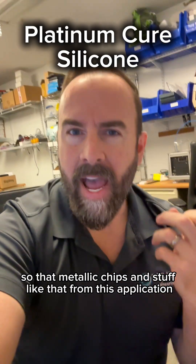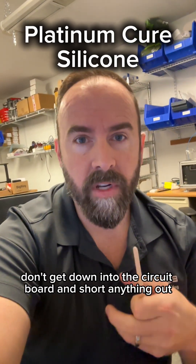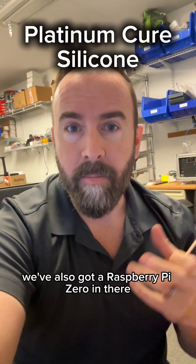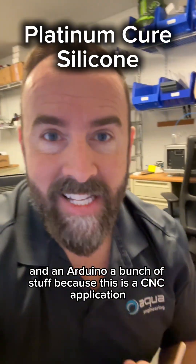So what's going to happen is this silicone is going to seal that perimeter so that metallic chips and stuff like that from this application don't get down into the circuit board and short anything out. We've got a capacitive touch controller that's very sensitive. We've also got a Raspberry Pi Zero in there and an Arduino — a bunch of stuff — because this is a CNC application.